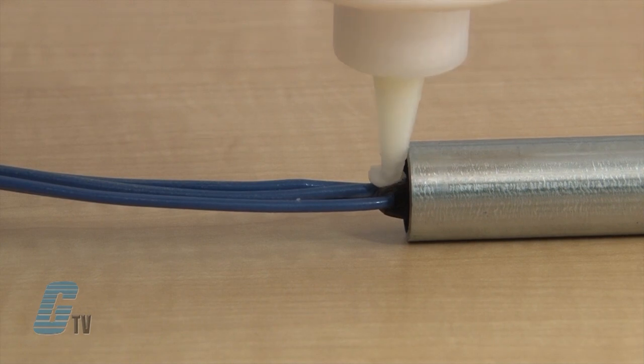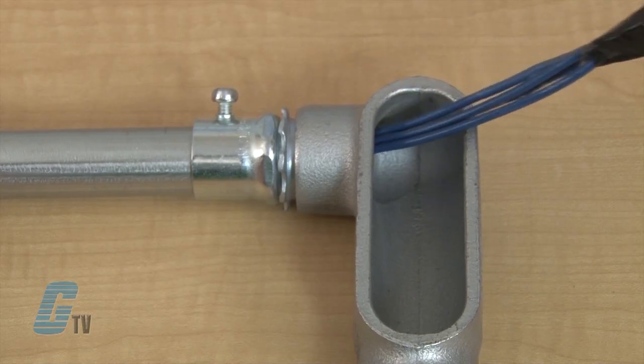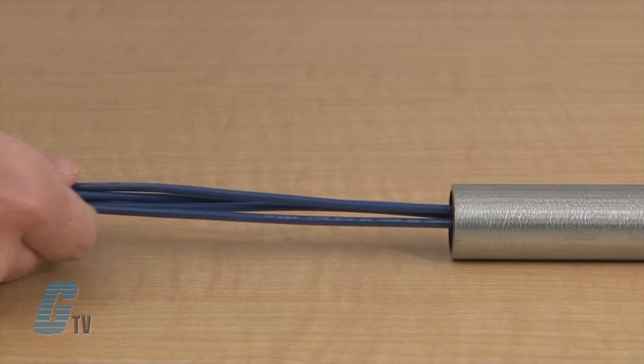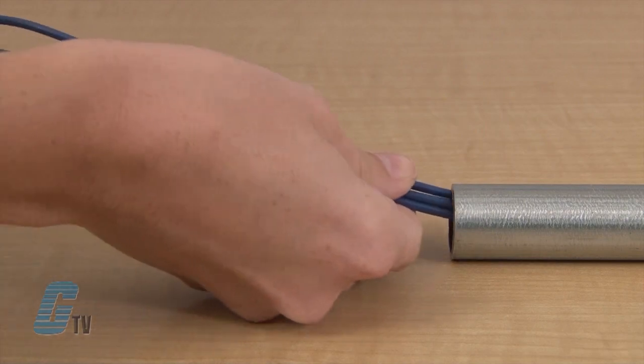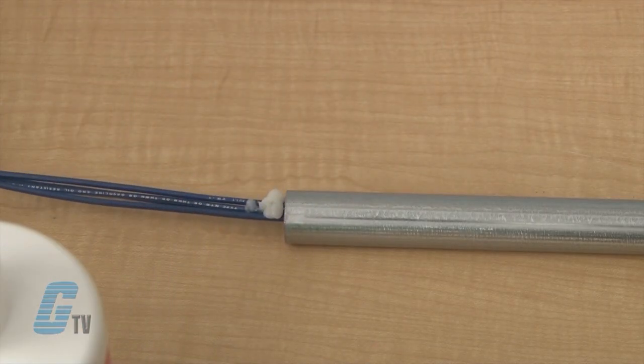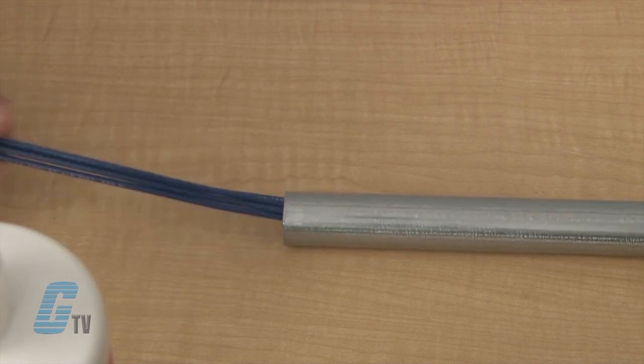The trainer can apply the lubricant to the wire bundles. As the puller uses the fish tape to pull the wires, the trainer will guide the wires to ensure that the wires are not binding or jamming. The trainer will also apply more lubricant as needed to prevent the wires from scraping against the hub.